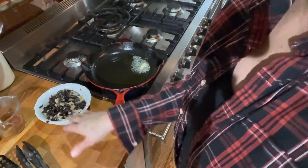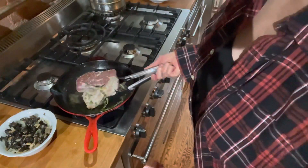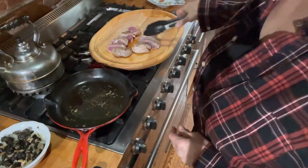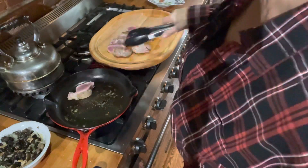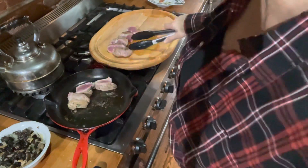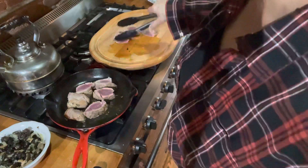So I sautéed the mushrooms and the onions and put them aside. Now I'm just going to brown the meat on all sides. Let that rest for a bit and then cut them into medallions. That's been about three minutes — now just brown the other side for another three minutes. My pan is still nice and hot, I can see the oil bubbling, and this will go very quickly. Just want to make sure they're cooked on all sides.